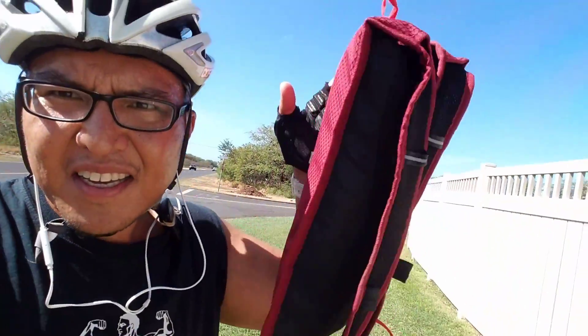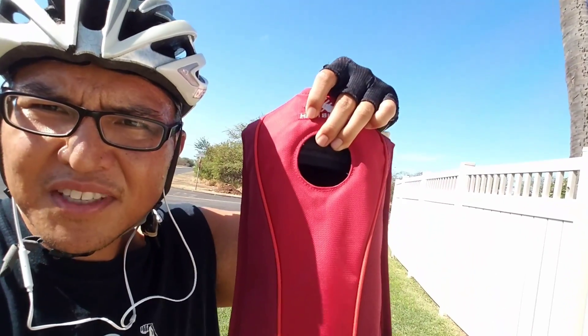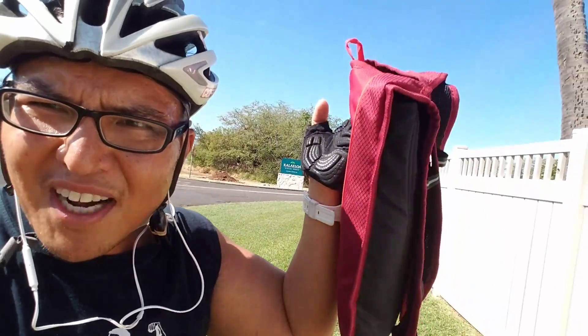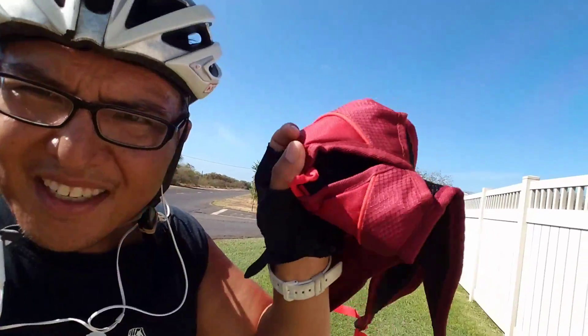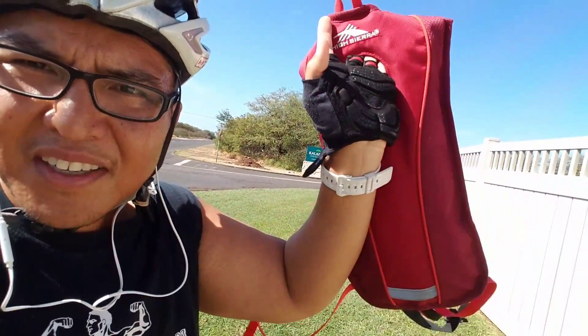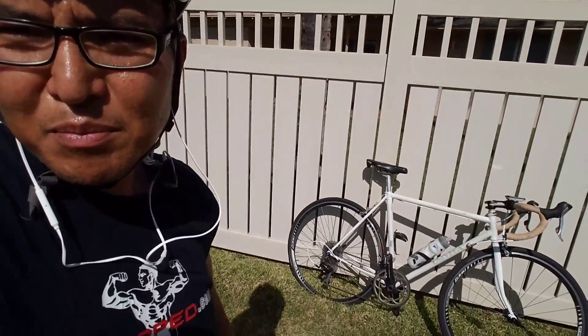I'm just using regular clothes today — regular shirt and shorts, nothing fancy. I've got a lightweight backpack, one of those backpacks for a water bladder, got this for like seven bucks at Ross. I can fit my spares in here: my tube, my pump, all that stuff. It's really lightweight.